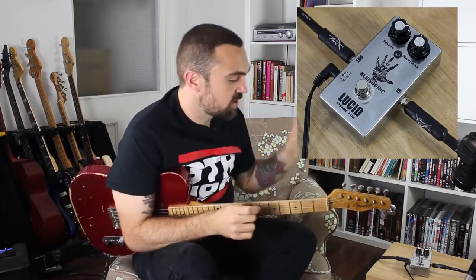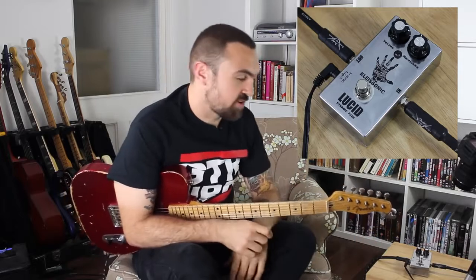This is the Clisonic FX Lucid Fuzz. Now we've got loads of pedals that we're demoing over the next few weeks and we picked this one because it's a pretty unique fuzz pedal.